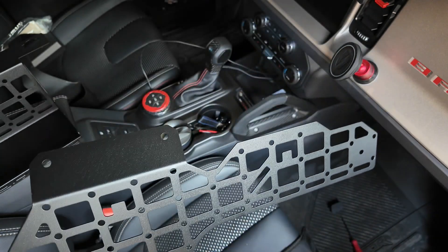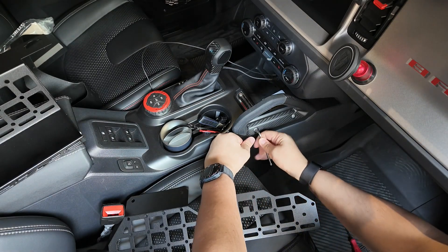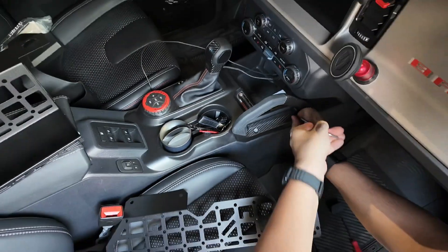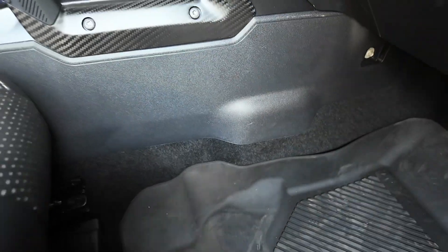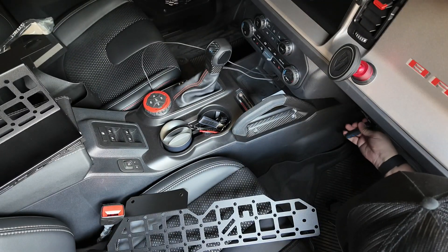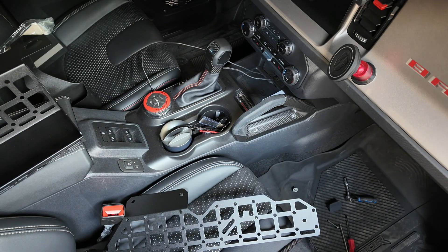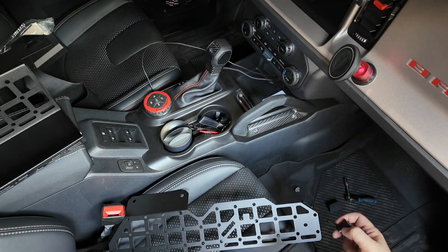This is the Mountains to Metal center console MOLLE panel. I'm going to mount some stuff here, especially my O-Light. Straightforward install — I'm going to walk you through it quickly. One screw here, pop that out, pop this little cover here — that's the beginning of it. Now I need to get the 7mm bolt out.